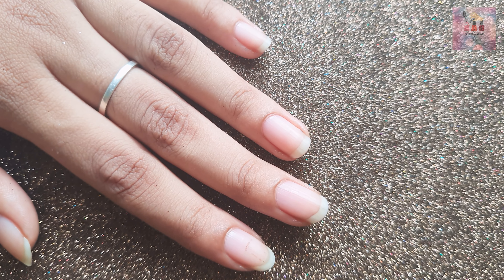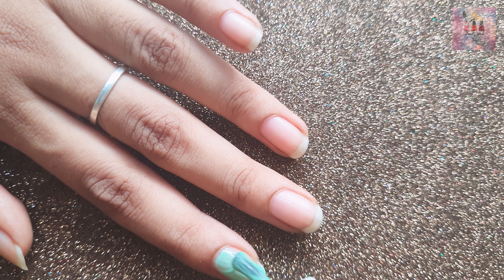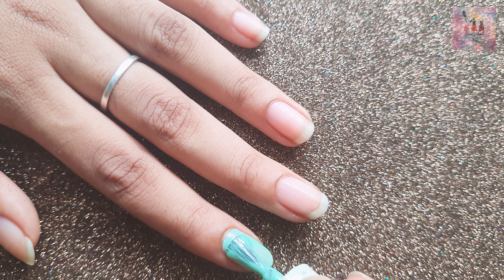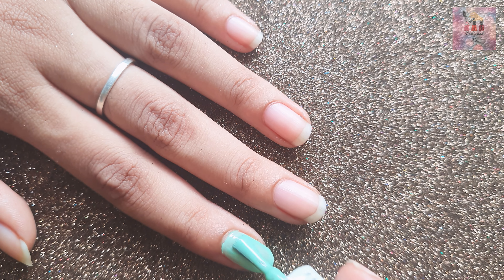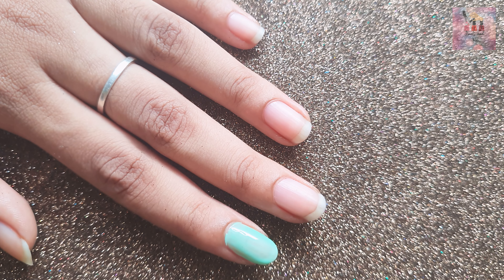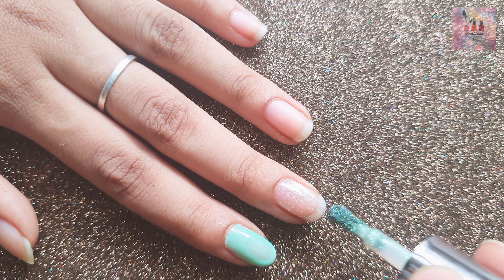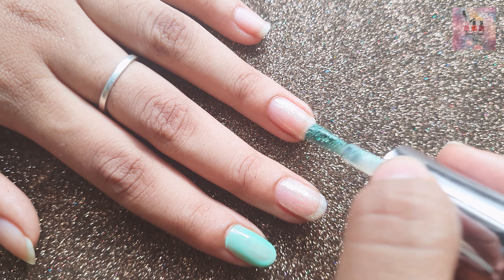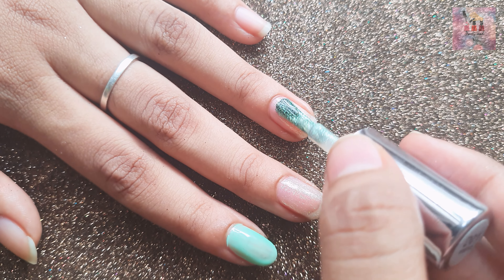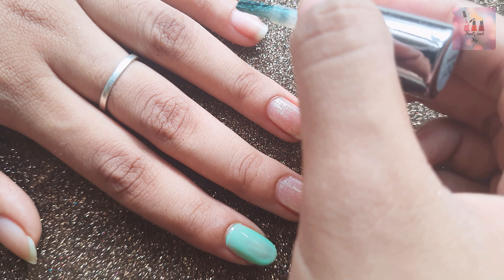First, we paint a base color. We paint one nail in neon green — you can do one nail or two nails. We paint a base color, and this is a glitter base coat.